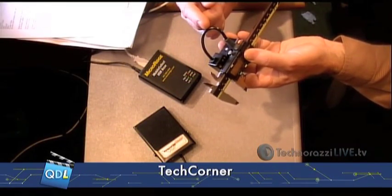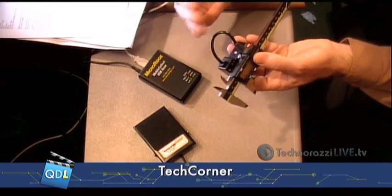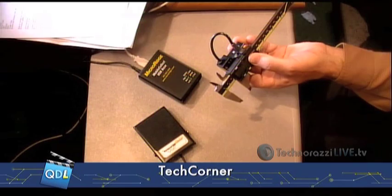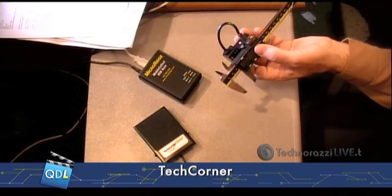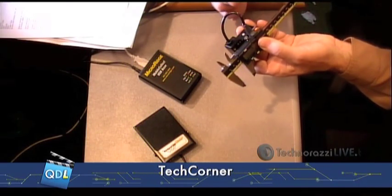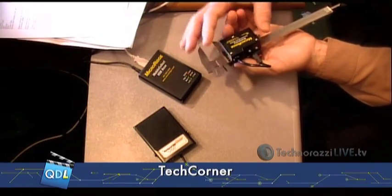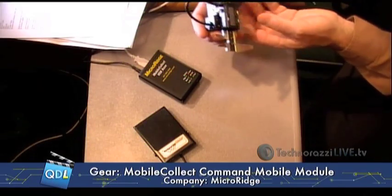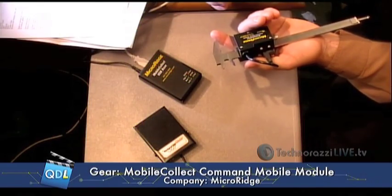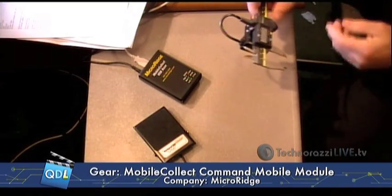They make cables that will connect to Mitutoyo, Sylvac Opto, LMI, Starrett, Mahr, Fowler Opto, Brown and Sharpe Opto, and I think there's an Ono Sokki. So any common digital gauge that you have on your shop floor, more than likely there is a cable that will connect to it. Also, you're not locked into the cable — the cable and the box are two separate entities. So if I wanted to change from a Mitutoyo and connect it to, say, an Ono Sokki gauge, all I would do is pop off three screws, take off the back, replace the cable, put the back on, plug it in. Three or four minutes and I've switched gauges. Good to go.